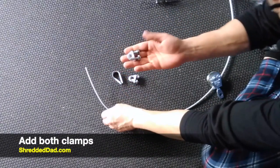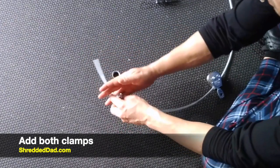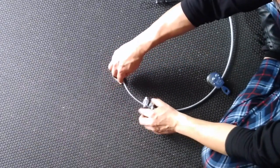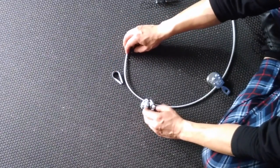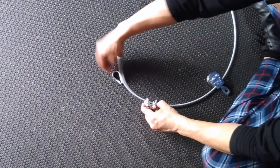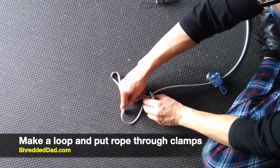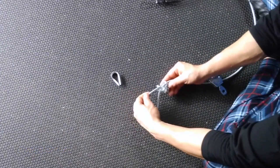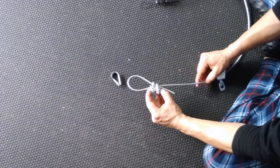All we're going to do is insert each of these clamps — two clamps — into the cable. Then you're going to make sure you turn these the right way. Remember, the tail is going to go on top so the feet have to go down. All you're going to do now is make a loop and put it through the clamps, just like so.